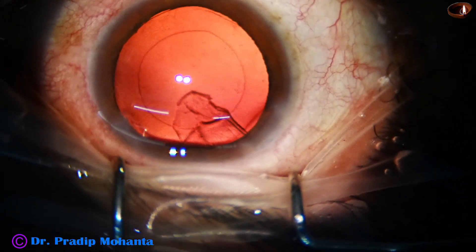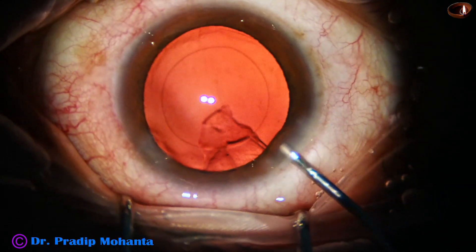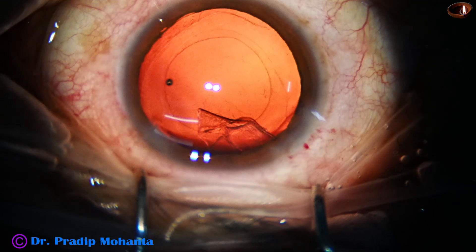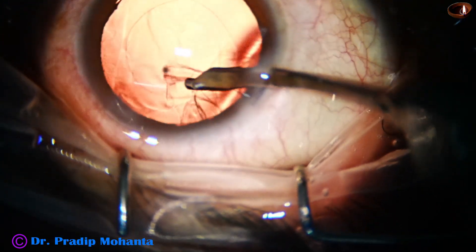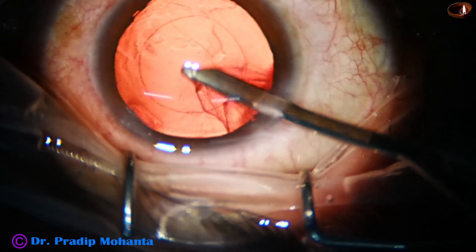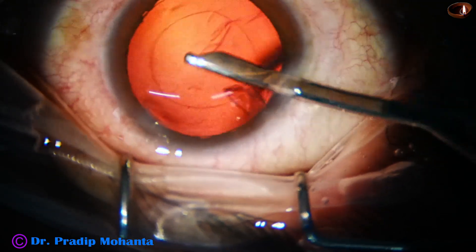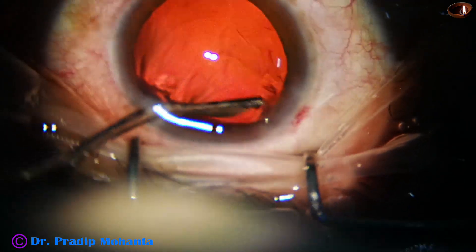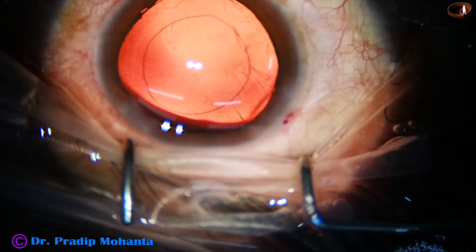Almost 90 percent of the cortical matter has been removed. Now this small speck of cortex at the main wound is being removed by this 23G Simcoe. I go through the side port to remove this cortex and remove some cells.